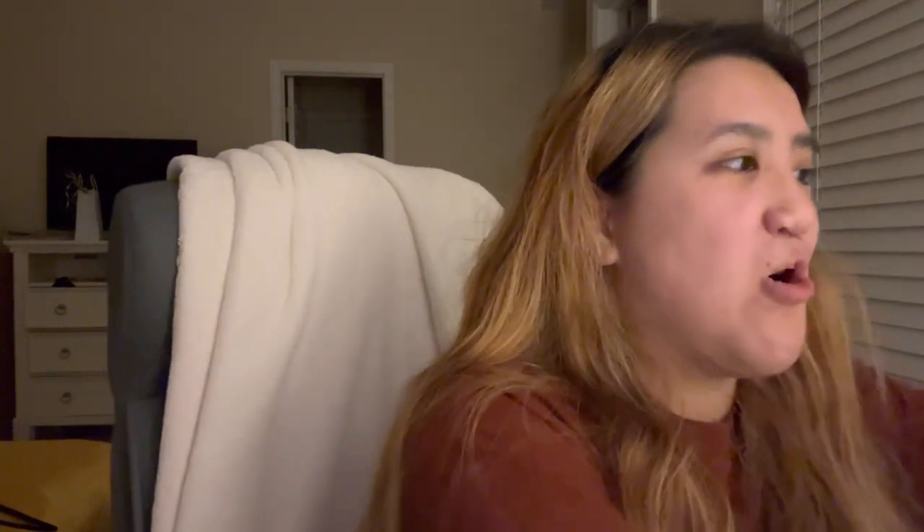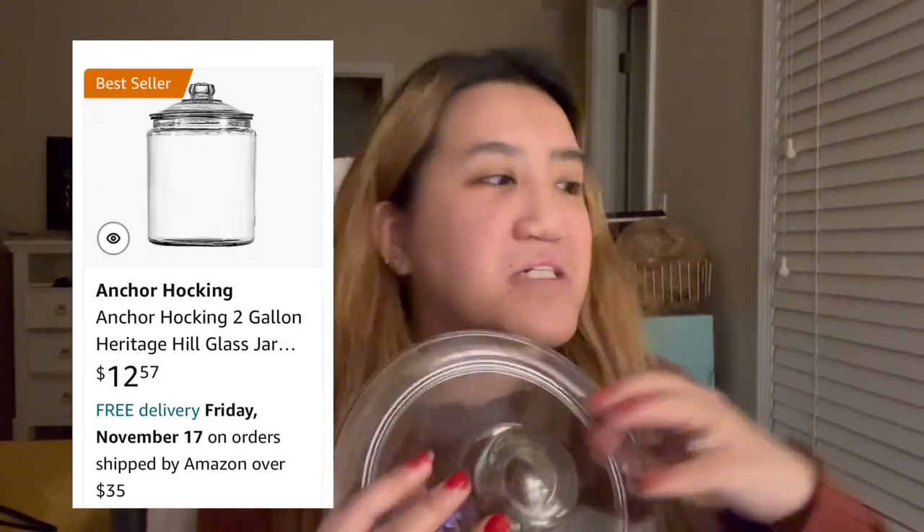Next product is actually the Octobuddy — I heard a lot of people really like that. I don't really care for it, but that's just me. Next I have an Anchor Hocking glass jar. I got this specific one from Williams Sonoma for $20 — I know, $20, that's a lot. Don't do what I did.